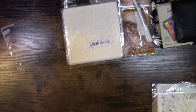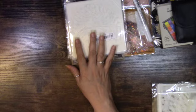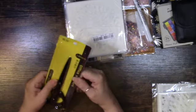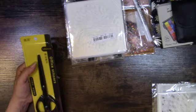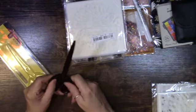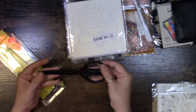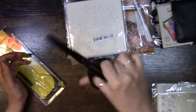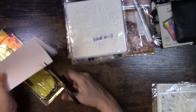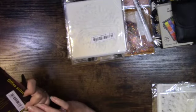I found this scissor here for $2.98. I love that it's black and I'm obsessed with scissors. I thought it was going to be a bigger pair but I really like it — look how pretty it is. You hear that? It cuts good. I just love that it's all black — really pretty. $2.98.